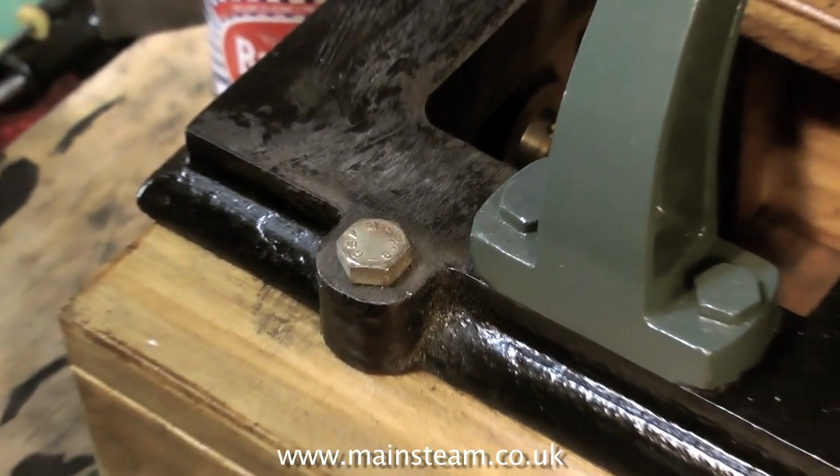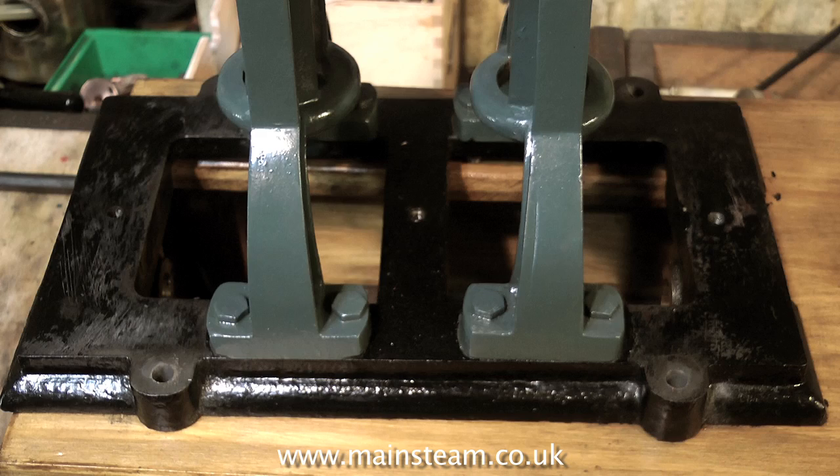Finally, here's the finished job. And you can see by what's on screen at the moment how far off these holes were. But now they're in the right place, the whole thing looks a lot better. Thanks for watching, and I hope you found it useful.